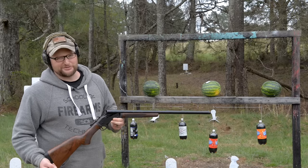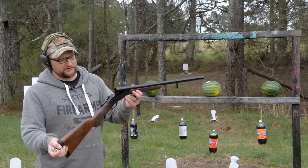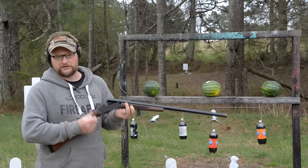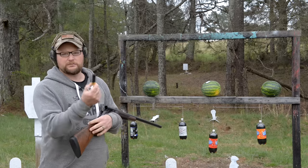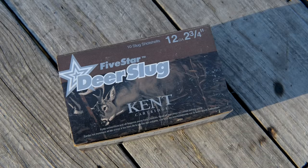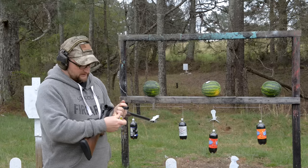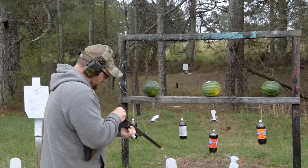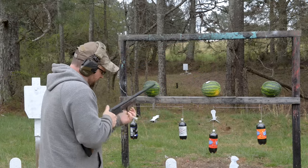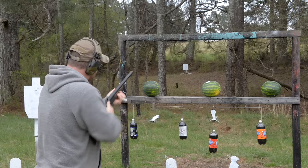All right guys, sometimes you just got to pulverize something with a shotgun. In this case we've got a Henry single shot 12 gauge. We're gonna shoot it a little bit — we've got some pretty powerful slugs here: a Kent one-ounce deer slug, a duplex, a broadhead Hexalit 32 expanding slug, and a one-ounce Bruniki home defender. We're gonna work our way back — first the home defender, then the duplex, then the Kent. Here we go.